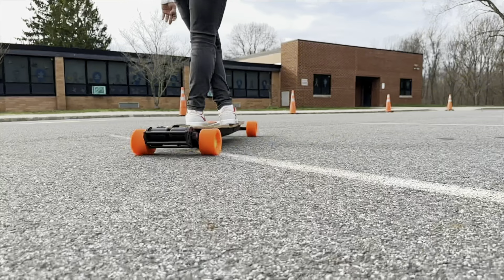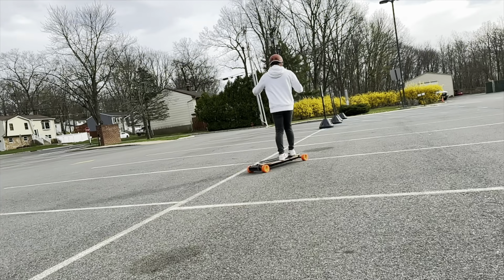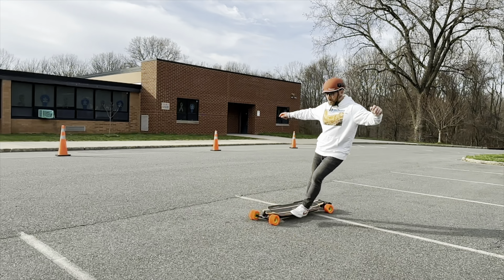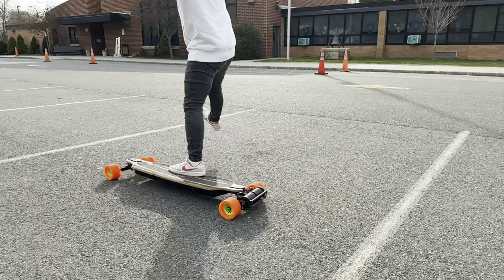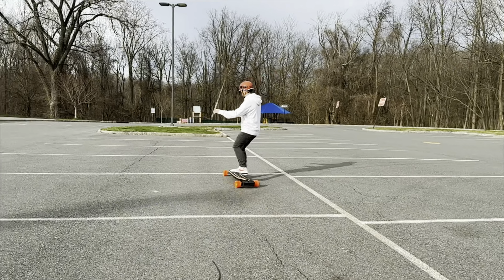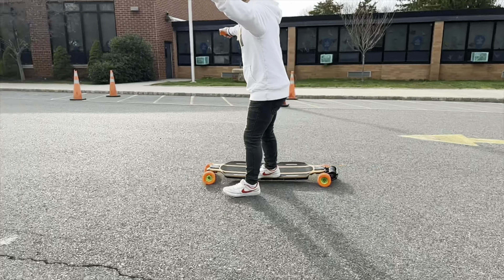Mix it up — go down, over here, mini step, pre-carve. Then for fun, put your foot to the deck, go over like this. This is just fun and good for your balance.